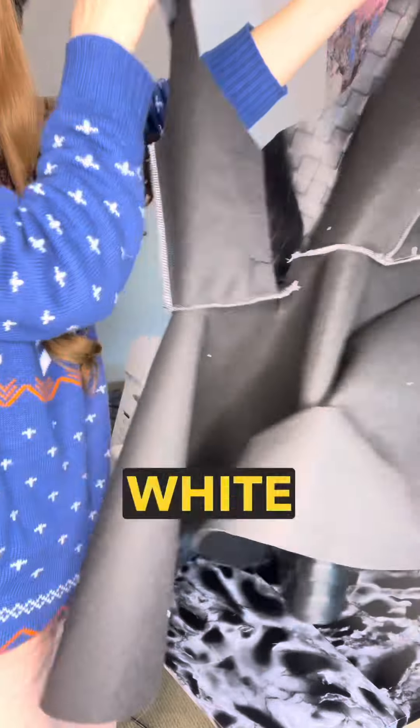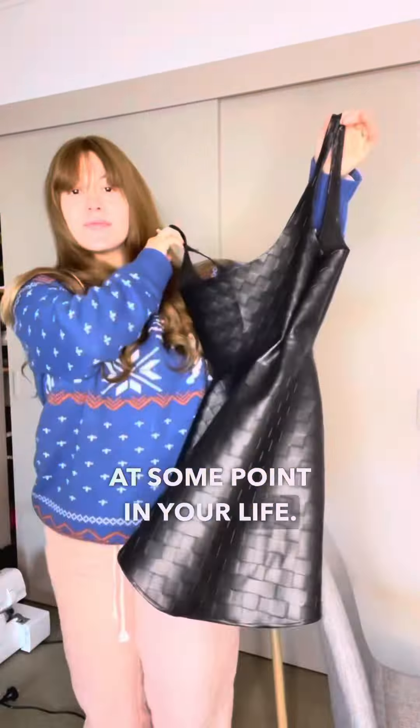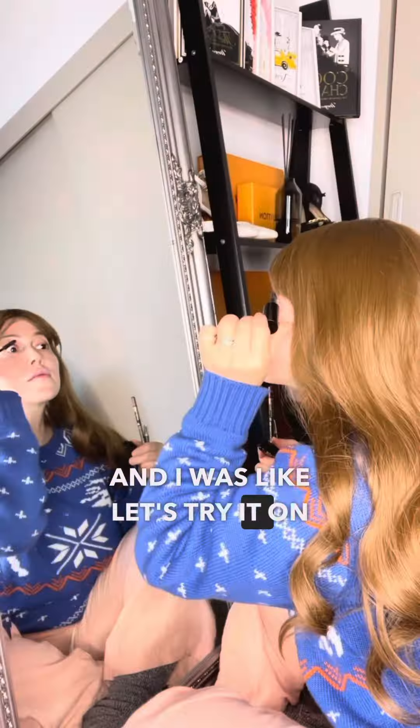It was inside out and I used white thread because I was too lazy to change it — don't judge me, you've done that at some point in your life. This is the dress, and I was like, let's try it on.